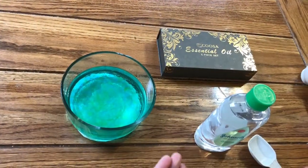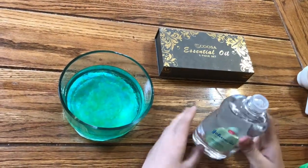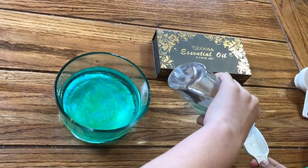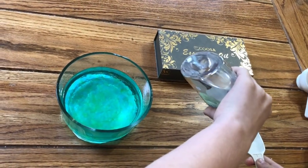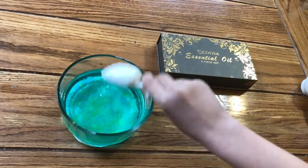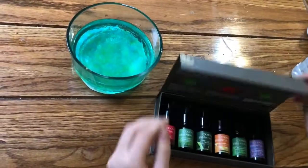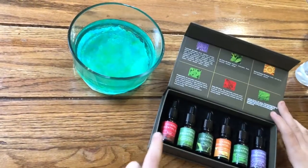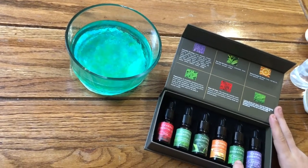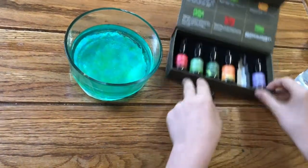Now for the optional items. I'm gonna put in one tablespoon of aloe and vitamin E oil. I spilled a little bit — that's okay. Then I'm gonna put in our essential oil. We have six options: rose, lemongrass, tea tree, sweet orange, peppermint, or lavender. I think I'm gonna go with the peppermint.